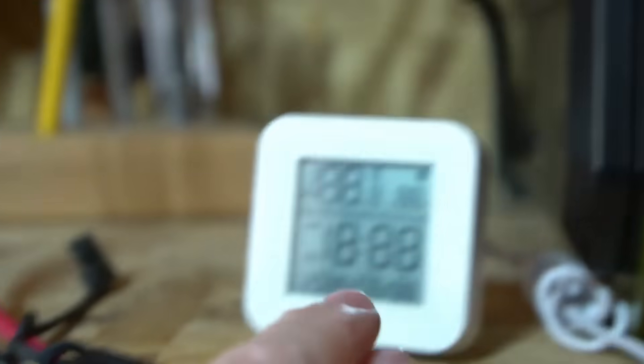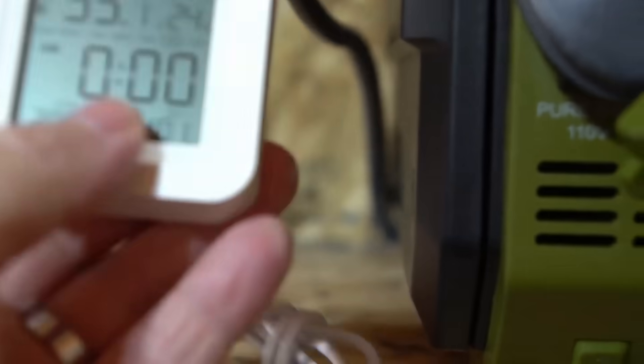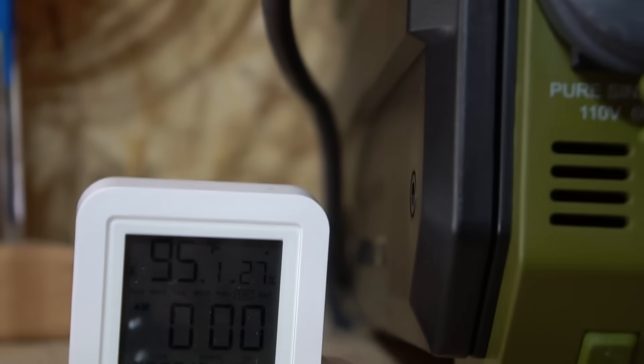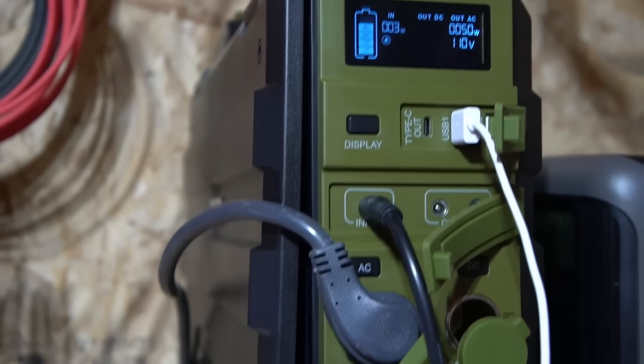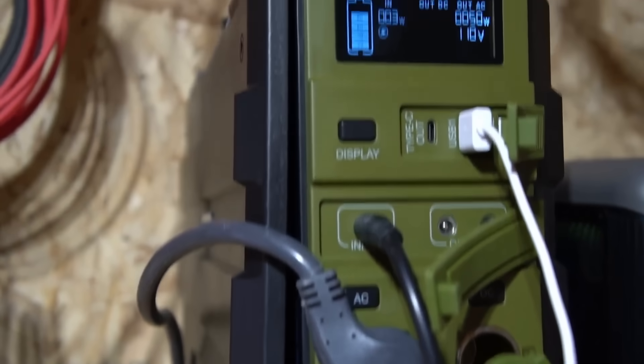I turned on DC and as soon as I did that it turned on USB as well. You can see it's 95 degrees Fahrenheit in here — very warm. I left this on all night plugged into DC only, with AC not on. As you've seen in those clips, I've been using this in my shed which gets really, really hot, and I haven't had any issues at all.